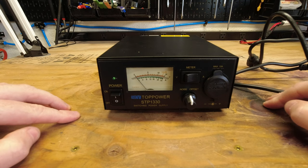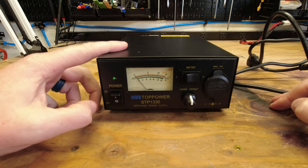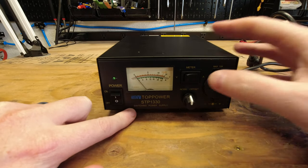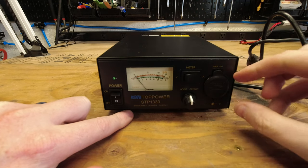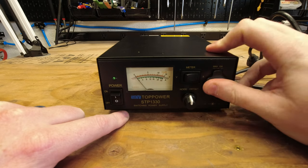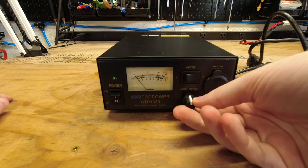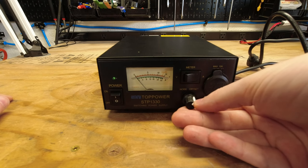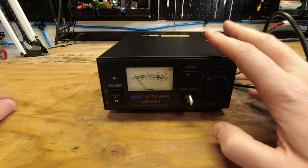Starting with the front — this is labeled STP1330. On the left, we have our power switch, simple on and off. Up here we have our meter, which will display voltage if you have this switch to the left, and amperage if you have it to the right. Next over we have our cigarette plug, capable of putting out up to 10 amps of DC. And then there's a neat feature — this is their noise offset, which allows you to adjust and eliminate the pulse noise of the switching power supply, which should really help with interference in communication devices.